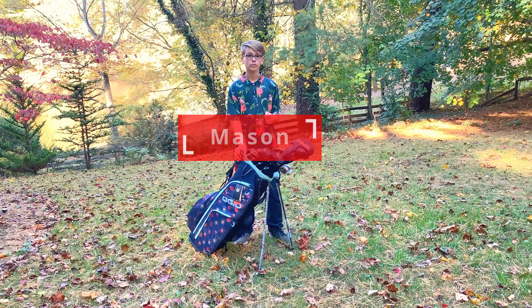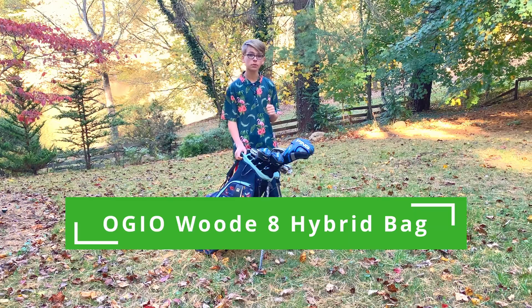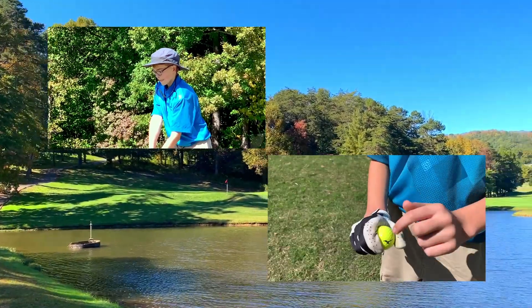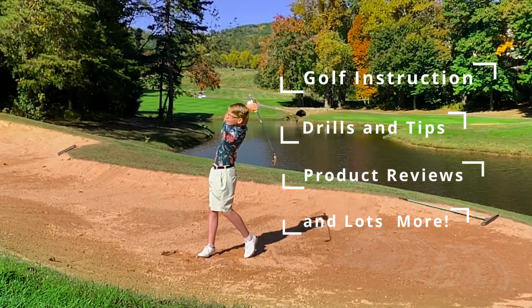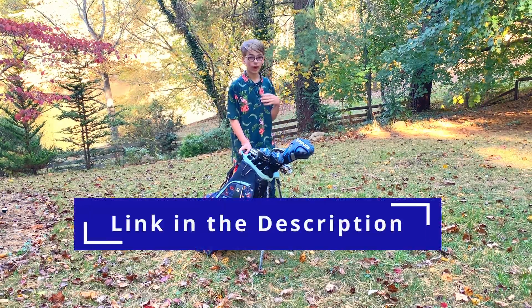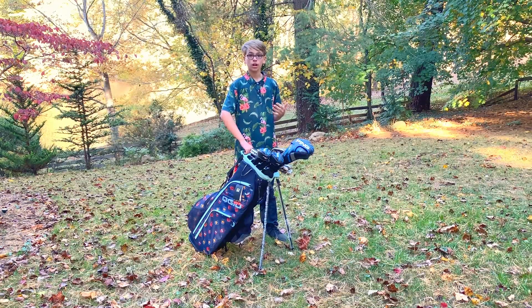Hi, I'm Mason. Welcome to Junior to Junior, where a junior golfer helps other junior golfers play better golf. Today we'll be reviewing the OGIO Woode 8 Hybrid bag. Overall, this is a really fun bag. OGIO has done a really great job with how they've created a lot of different patterns, and how you can get matching head covers for all your drivers, your putters, and matching towels.